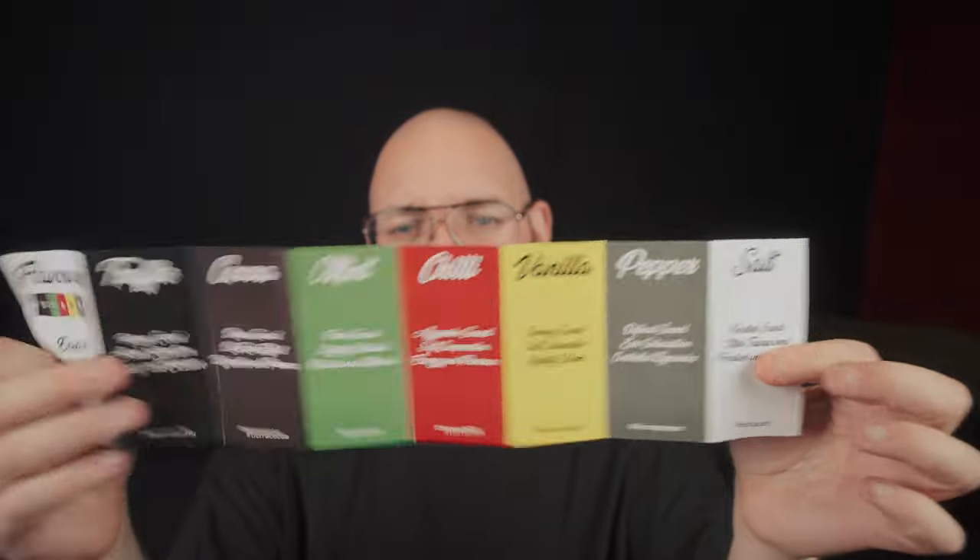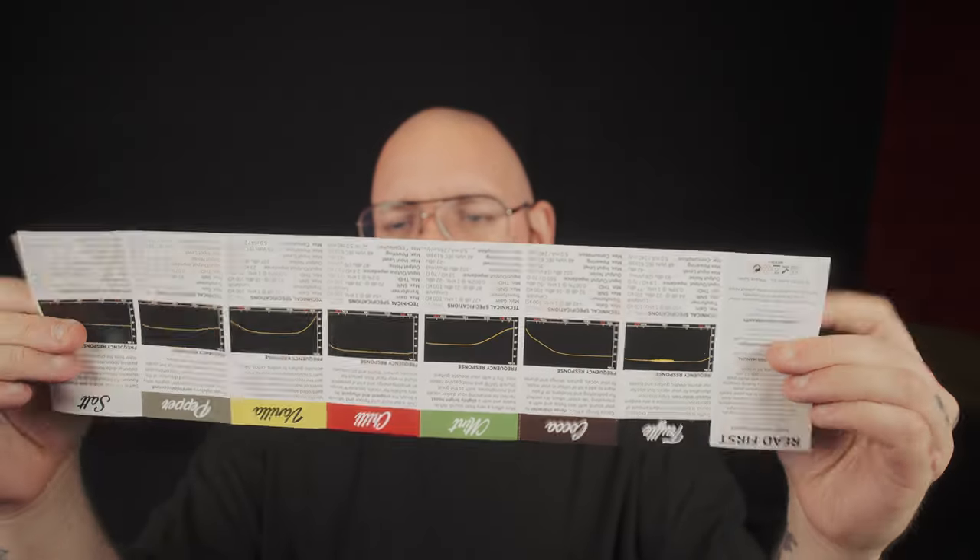Each of the different flavours comes with a manual that tells you what they do and the frequency response of all of them. To read out the manual: the Truffle is the most daring and exclusive sound — it brings an abundant amount of saturation, which you'll see in a little bit. The Coco is a thick, dense character; it basically rolls off treble and adds a little bit of a de-essing effect.